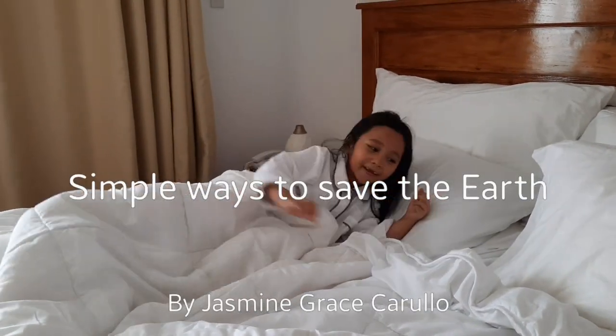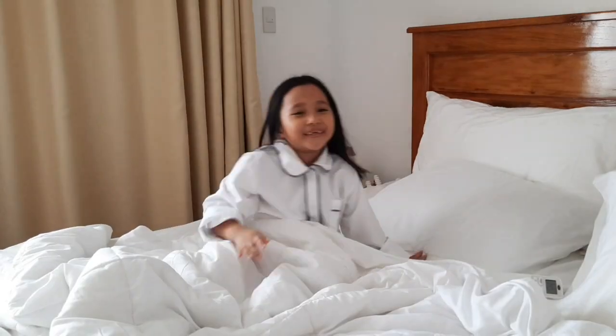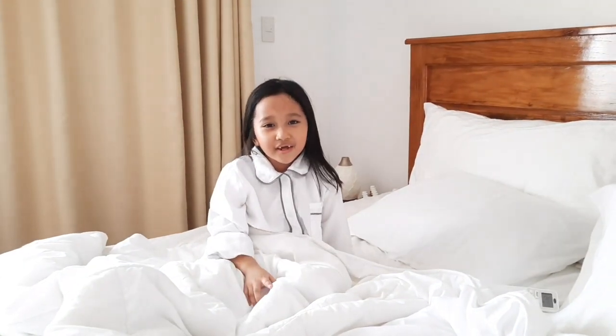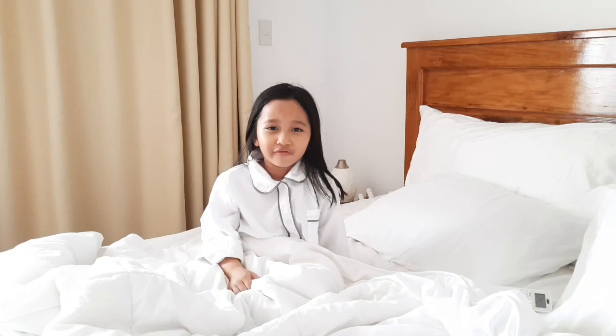Good morning! You can save electricity by turning off the air conditioner or setting a timer before you sleep. You can also use the electric fan if the air conditioner is too cold for you.